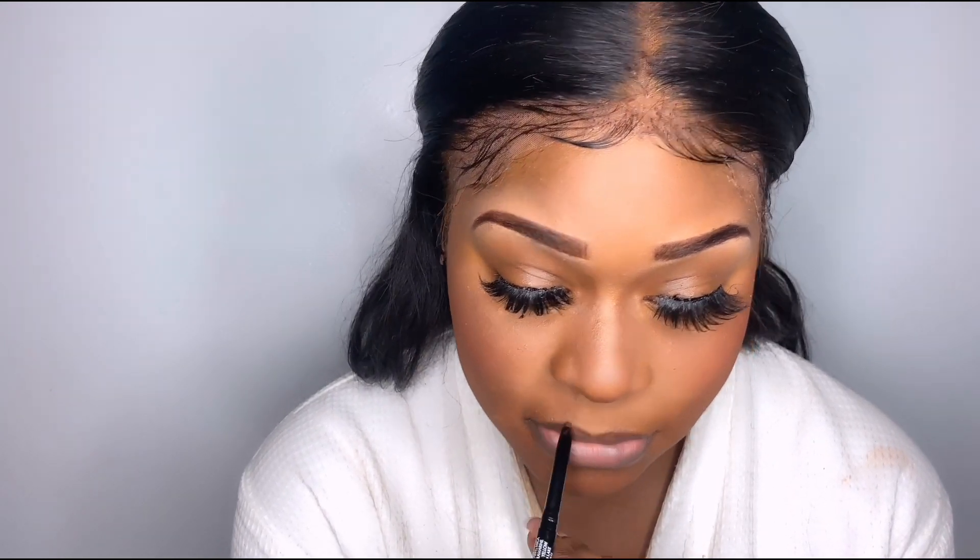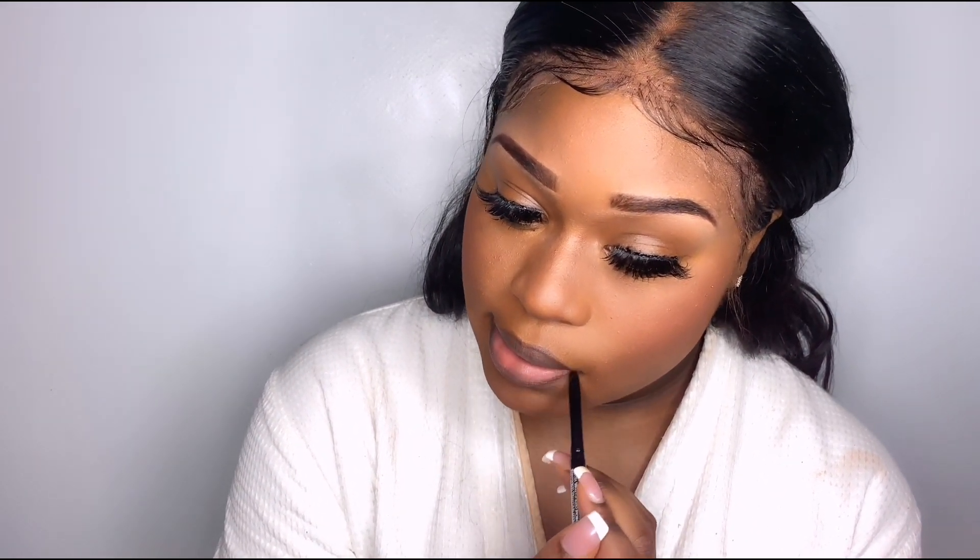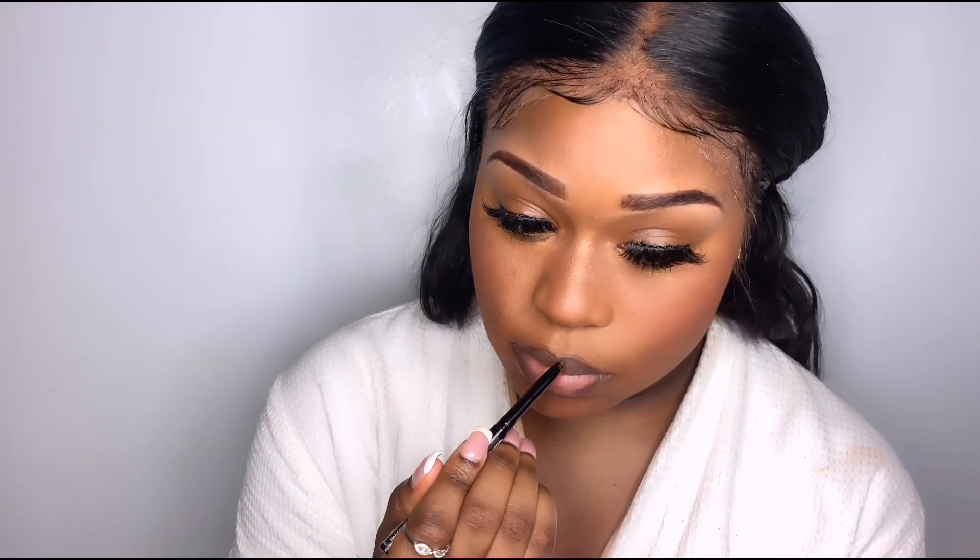Now let's get into my lips. I have a whole clear gloss lip routine up on my channel — I'll link it for you guys. I'm lining my lips; I really like to define my cupid's bow because it's not as sharp as it could be. I did overline a little bit — nothing too crazy for me, I'm not trying to get Kylie Jenner lips, but I still want that, you know.